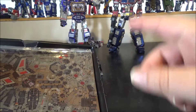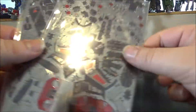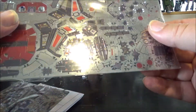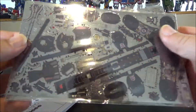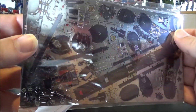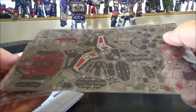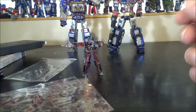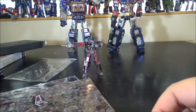We have one sheet for Laserbeak and another sheet for Ravage — two sheets, one for each animal cassette. I'm going to start with Laserbeak now and come back with an update.